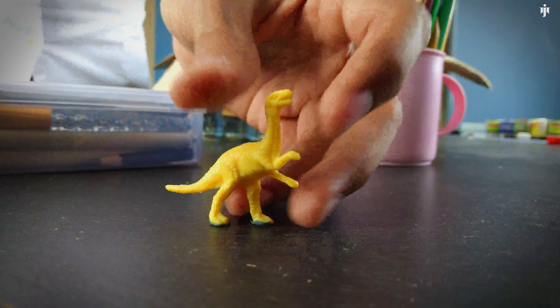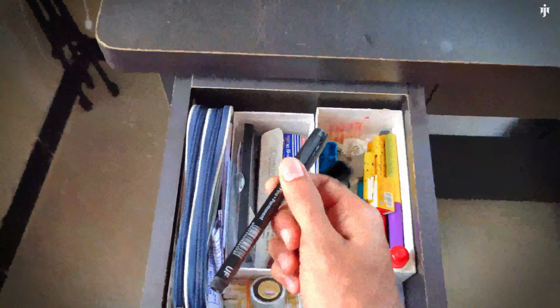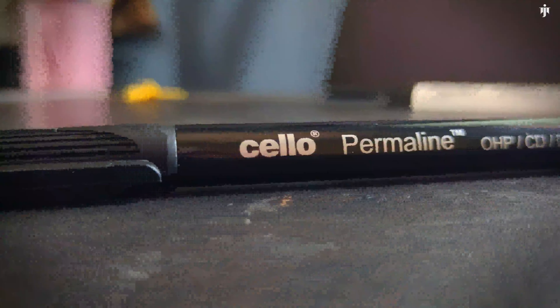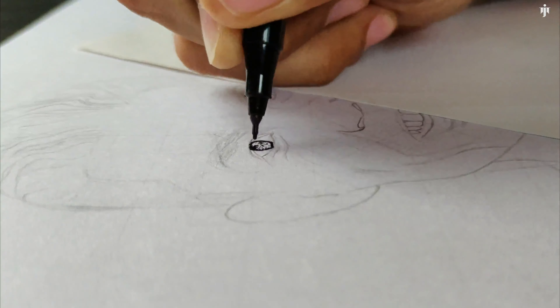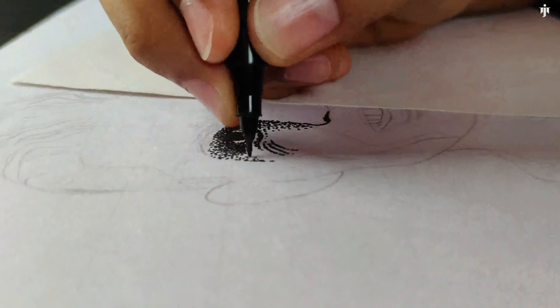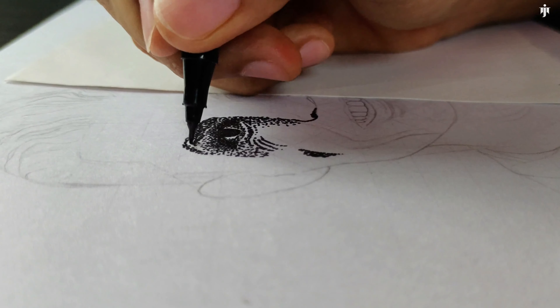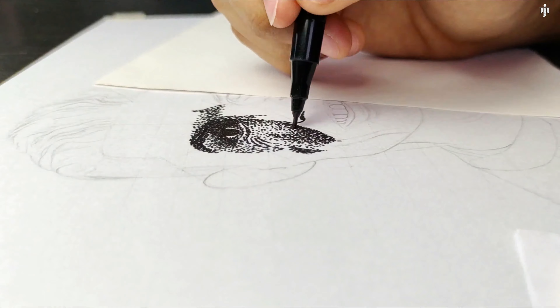Today I will create my first dot art. For that I will use this fine line marker. I have already drawn the outline, so let's jump into it. Here I will make a portrait by dotting. I will start with the left side — a portrait of Cristiano Ronaldo, made using a fine line marker. Now enjoy the video.